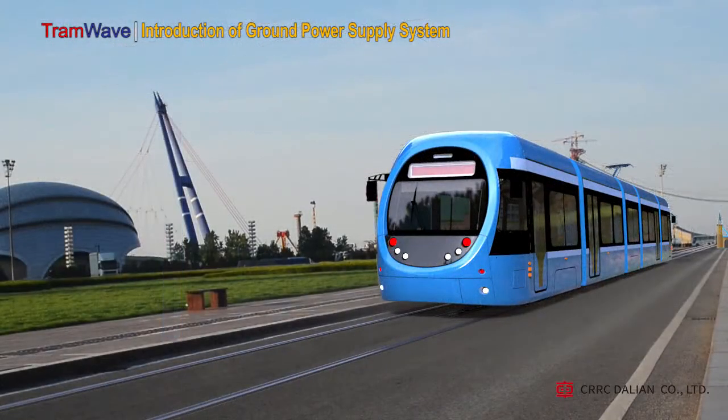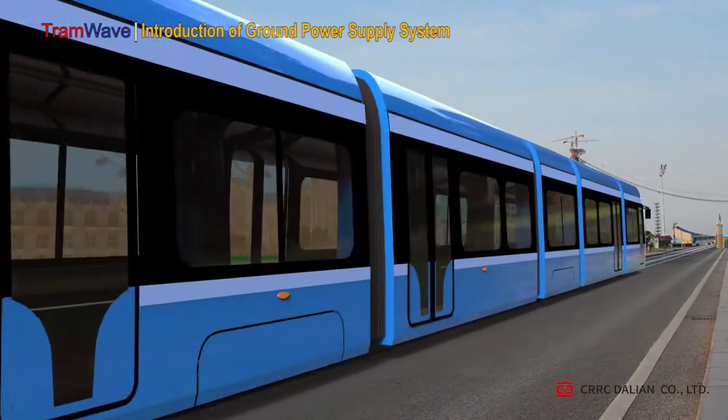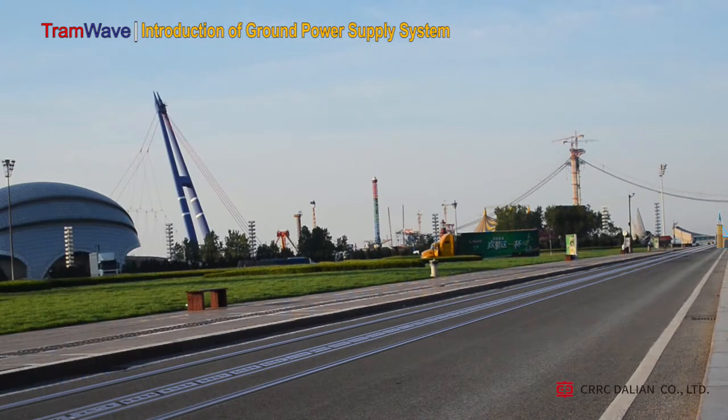We now remove this overhead catenary and put the pantograph away. In this case, will the tram not be able to run? But wait — we build a ground power supply system between the two rails. Look, our tram is again moving on. The sky turns clean and tidy. This is the most basic benefit that the ground power supply system brings to our city.